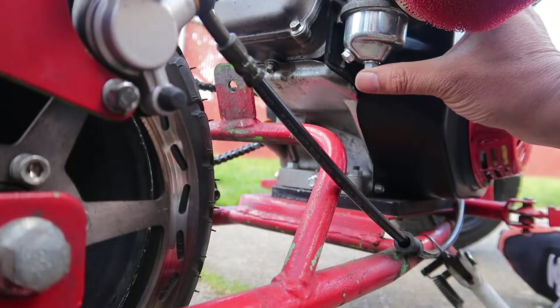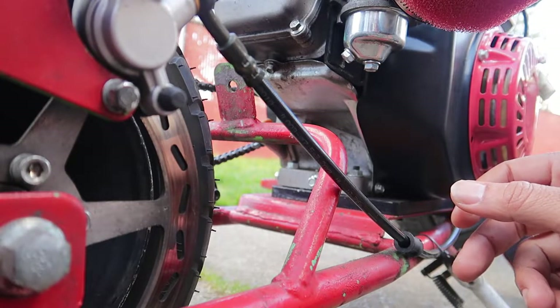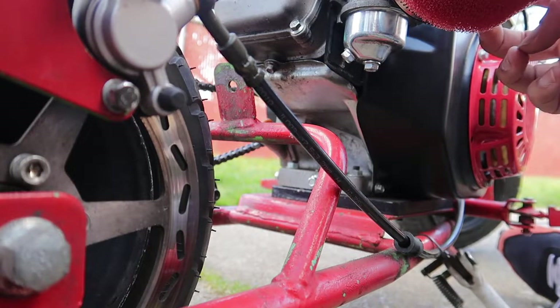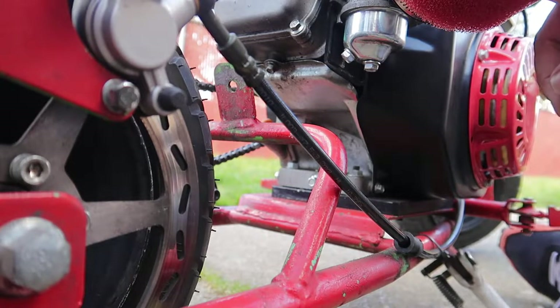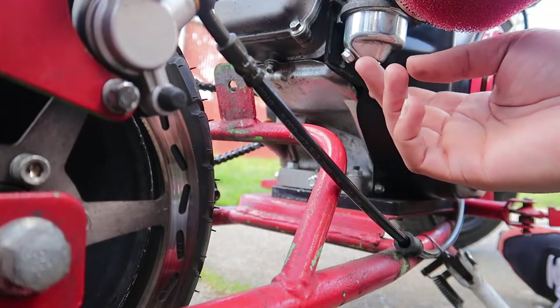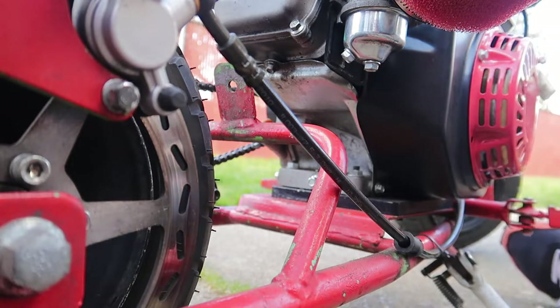So basically, this piece right here is your carburetor. What you want to do is shut off your gas — there's an on and off switch right here for the gas. You want to shut your gas off on this side over here, because when you unlock this right here you're gonna have some gas leaking out.